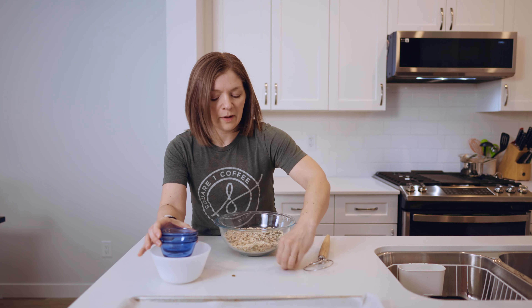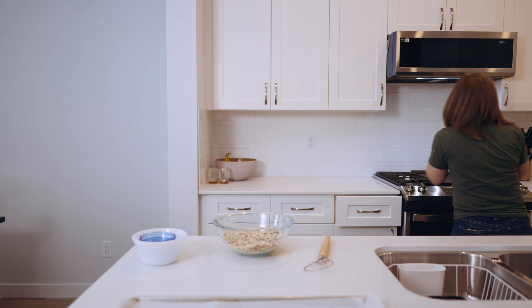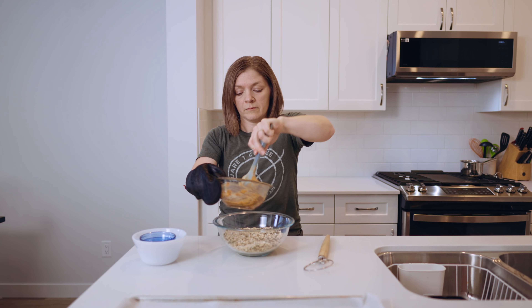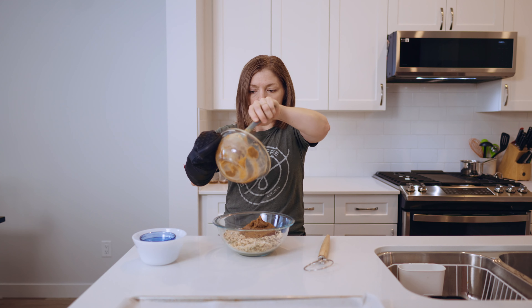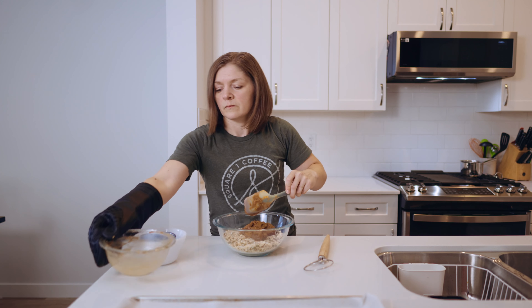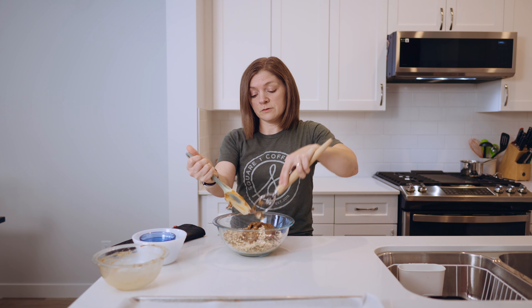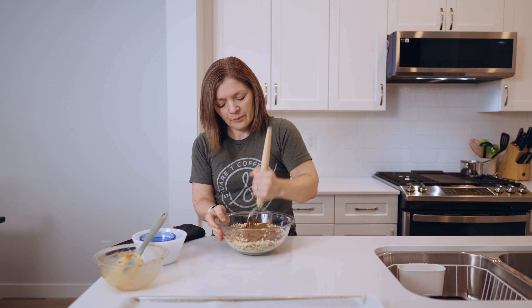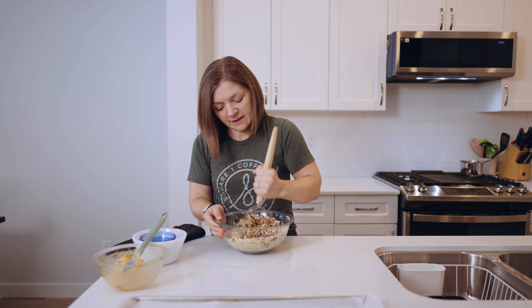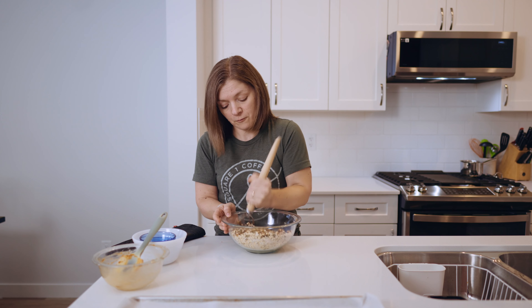Now I'm going to get my peanut butter mixture and mix it all in here together. You could use a spatula or a wooden spoon, but I like using this Danish whisk because it tends not to let things clump up and stick. Keep mixing until the peanut butter is no longer clumped but evenly coated over the rolled oats and seeds.